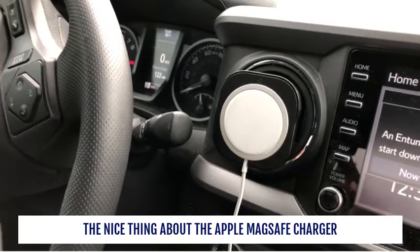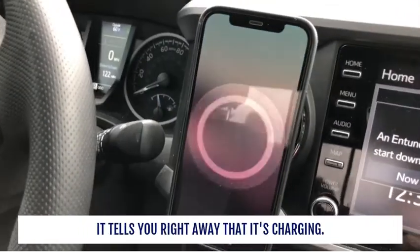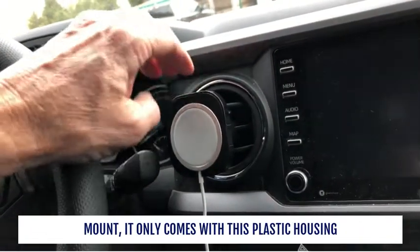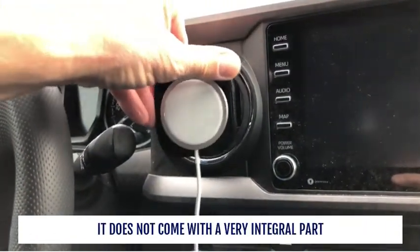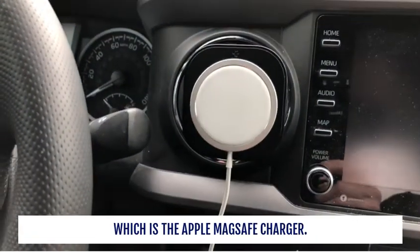The nice thing about the Apple MagSafe charger is that when you put your phone on it, it tells you right away that it's charging. Now when you purchase the Spigen MagFit mount, it only comes with the plastic housing, rings, ball joint, and clip. It does not come with the Apple MagSafe charger, which is a very integral part.